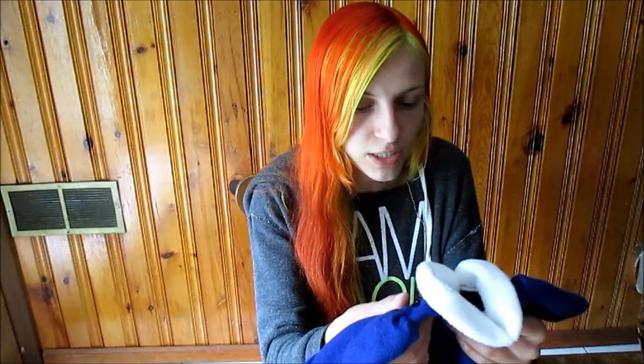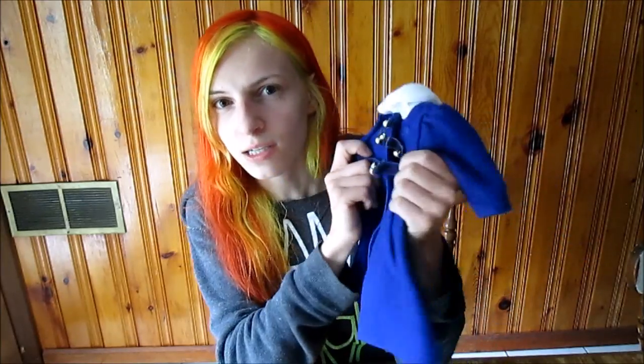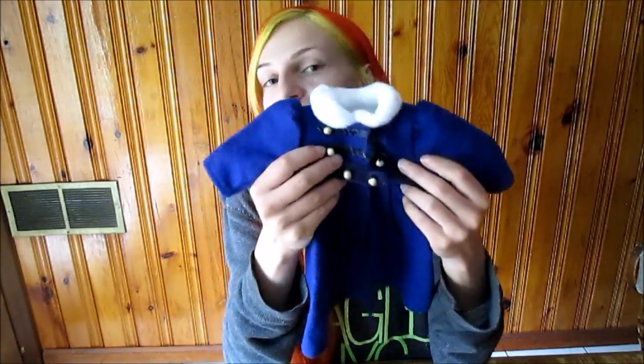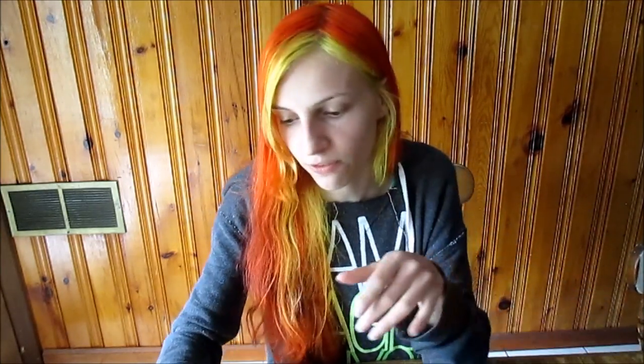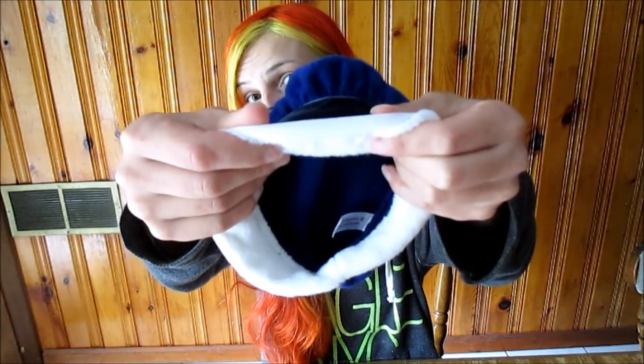When I saw her coat pop up for a really good deal, I just couldn't help but buy it. I think I got this for like $23 or $24, including shipping, and it's not in the best condition — that's why it was on the cheaper side. The coat itself is fine, except the buttons are a little loose, but her hat came with the fraying damage.